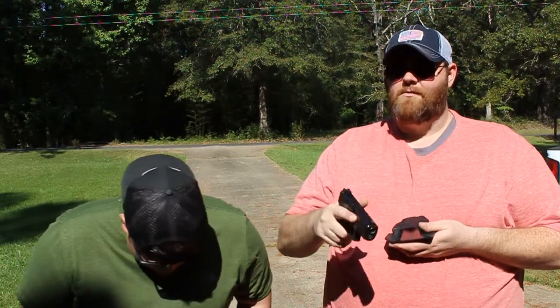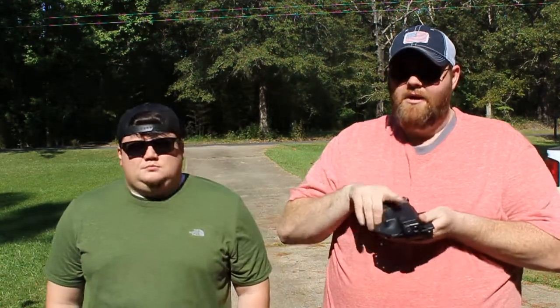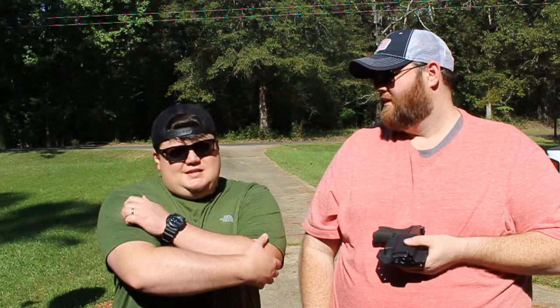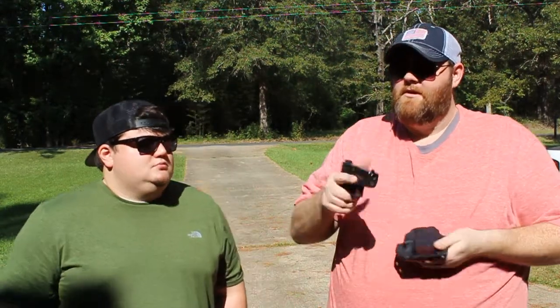People are going to argue that you shouldn't do that, but that's neither here nor there. You unholster a loaded firearm every time you go to the range and practice. If you are safe, there's nothing wrong with checking this out and putting it in this holster. Some people take theirs out of the holster and put it in the safe, then use it for practice runs. There's nothing wrong with unholstering a loaded firearm — it's just doing it in a safe manner.